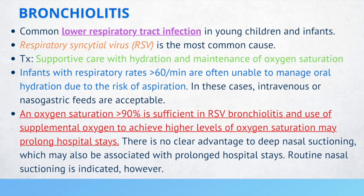In cases of high respiratory rate, IV or nasogastric feeds are acceptable. An oxygen saturation greater than 90% is sufficient in RSV bronchiolitis, and the use of supplemental oxygen to achieve higher levels may prolong hospital stays. Routine nasal suctioning is indicated; however, there is no clear advantage to deep nasal suctioning, which may also be associated with prolonged hospital stays.